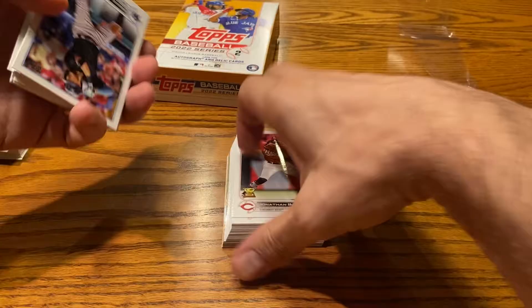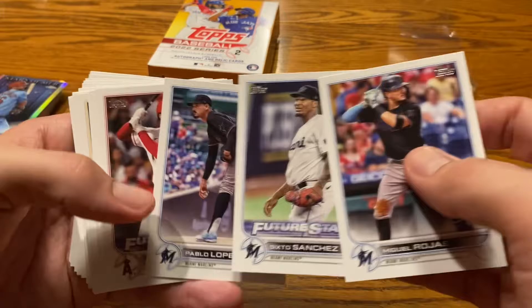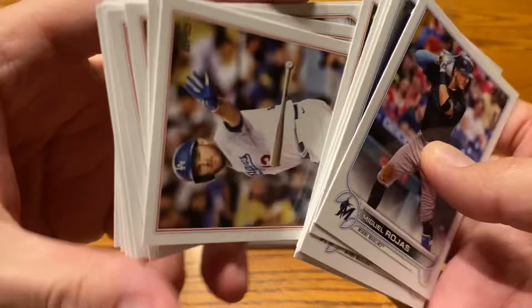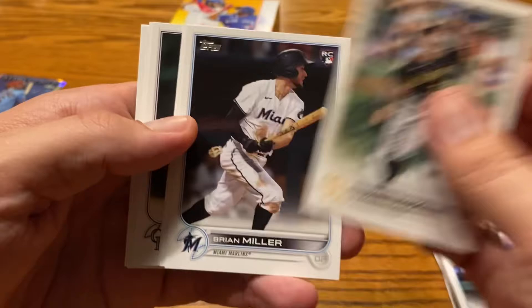I'm going to go ahead and cut this so we save the potential high-quality stuff for the very end. We got Jonathan India sitting there as the top card. There are three Marlins players — Rojas, Sanchez, Pablo Lopez. Man, if all those guys stay healthy — the Marlins pitching staff, if they can ever get enough offense along with Edward Cabrera and Alcantara — holy cow, they can be absolutely filthy. A three-game series where you've got to face those guys? No, thank you. Max Muncy, Luis Garcia, Cooper Criswell. Not really expecting to see anything too crazy until we get to those cards at the very end, so I'll speed it up a little bit.